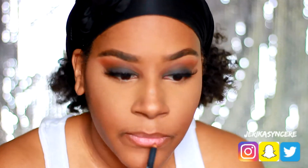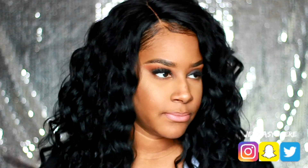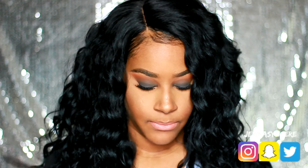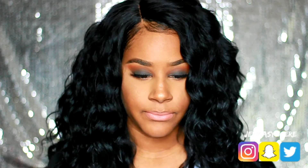Then I went in with my Wet n Wild nude lipstick and blended it out, and that was pretty much it. This look is super easy and if you're a beginner with smoky eyes, I highly recommend doing it this way first before you start adding gel liners and things like that. I hope you guys enjoyed this video — if you did, don't forget to thumbs up and subscribe, and thanks for watching!